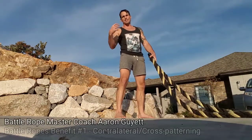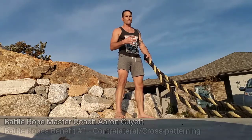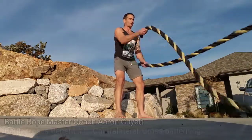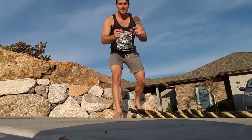We feel these same experiences when we run, crawl, or do other contralateral movements. But battle ropes are a great low-impact way of getting that contralateral connection. So that's benefit number one: contralateral movement.